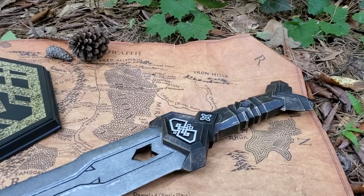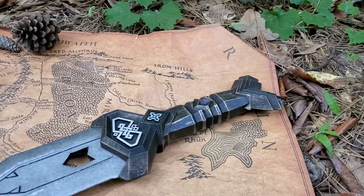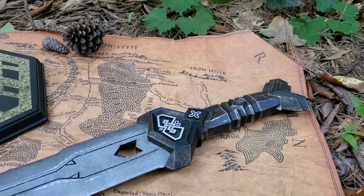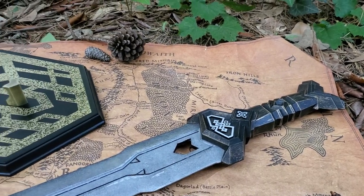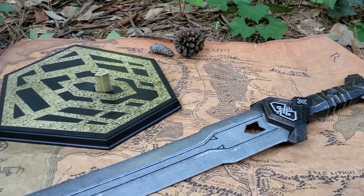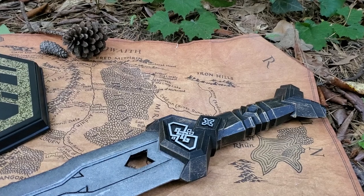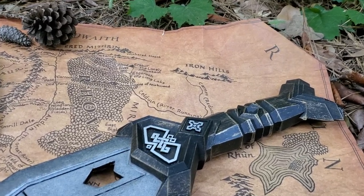Witchking.com. Here is another sword and this one belonged to Thorin Oakenshield. This is the officially licensed Deathless sword and this one was made by Noble Collection.